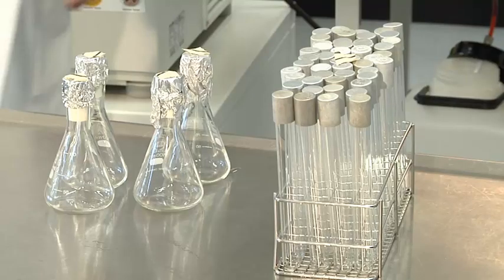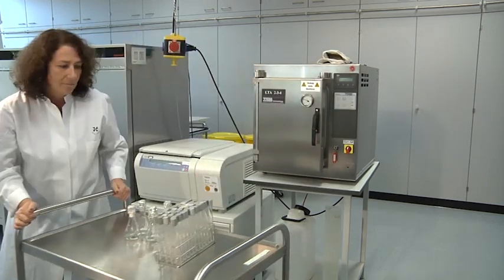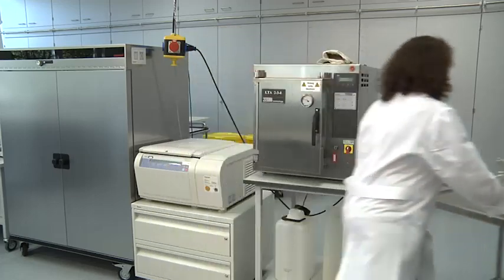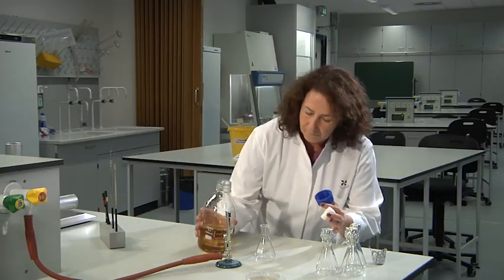For small culture volumes, sterile tubes are used. A sterile pipette may be used for transferring sterile medium. Sterile flasks are filled with a medium.